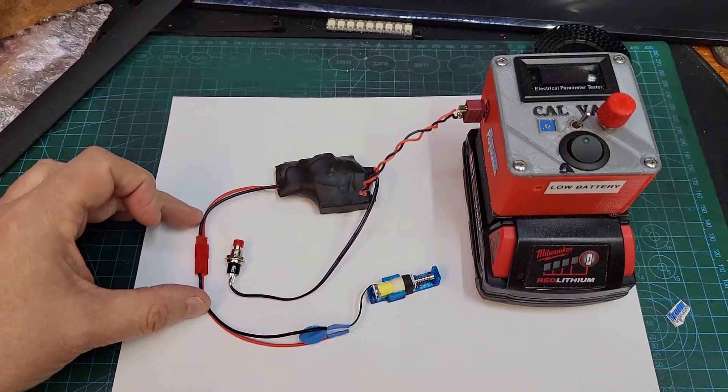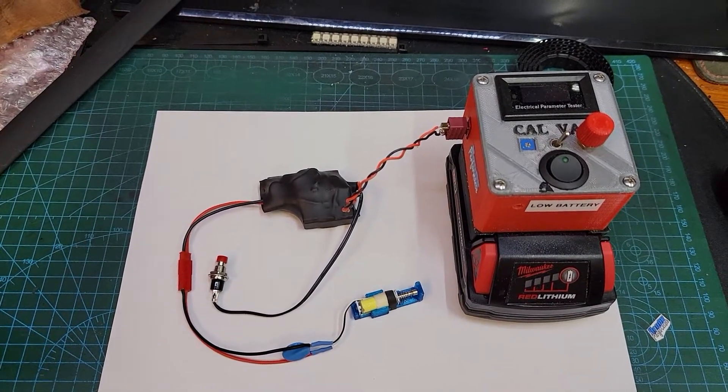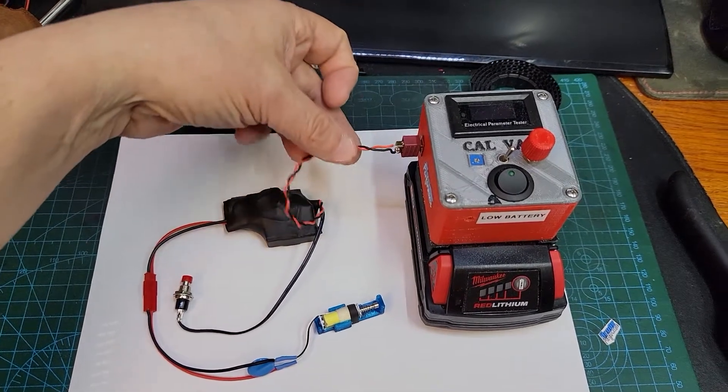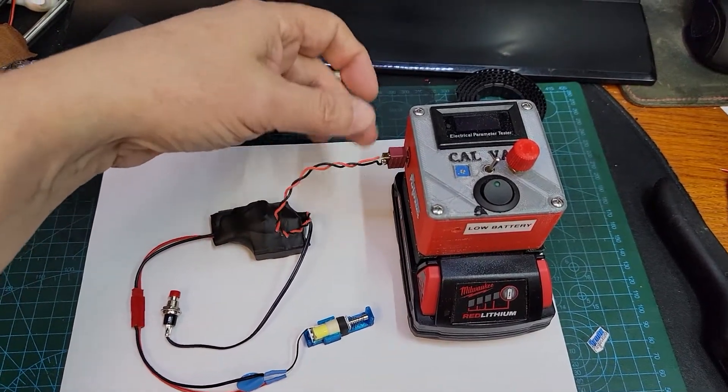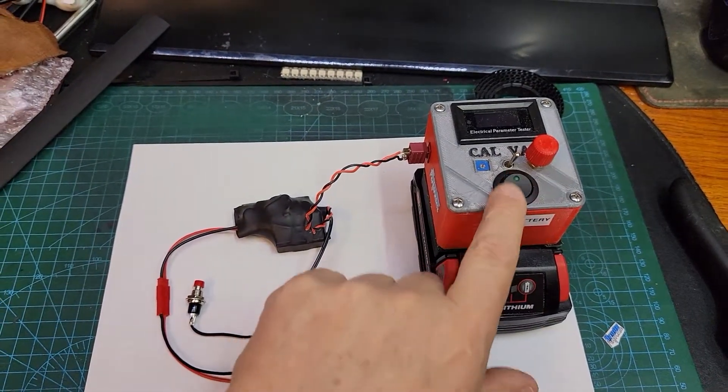I put a JST connector on it just to make it easier to remove if you need to. The power goes in here — I've just got it soldered onto a Dean's connector to make it easy for me to check it out here on my power supply.